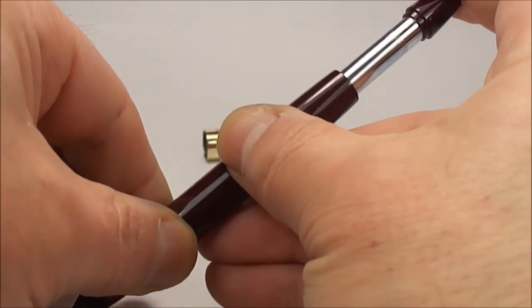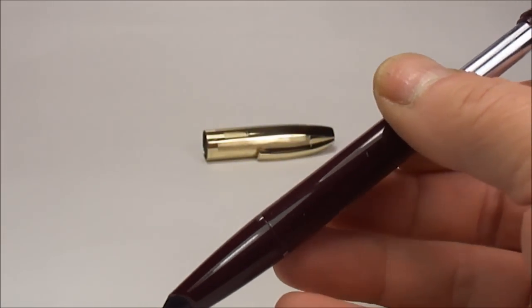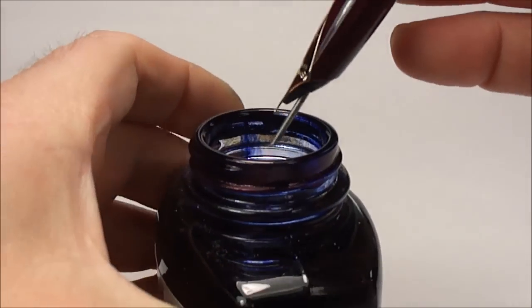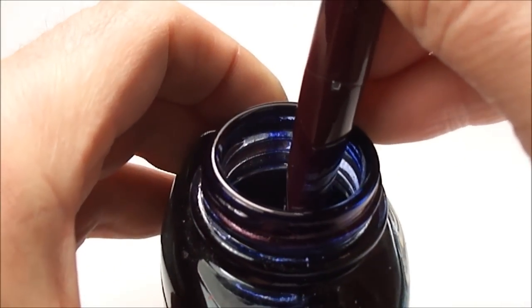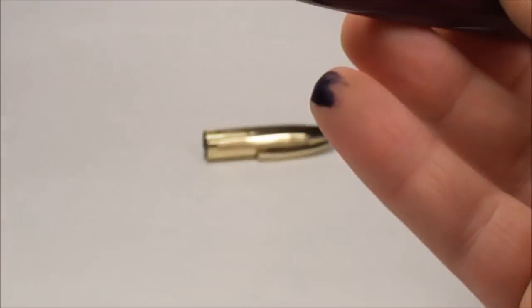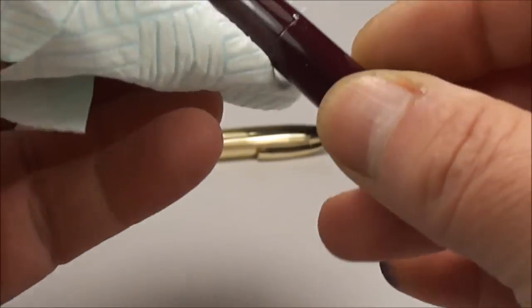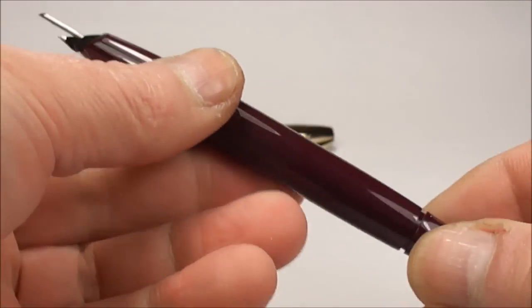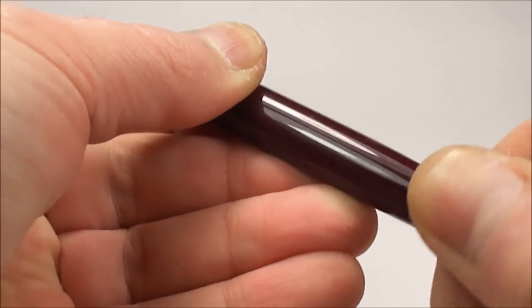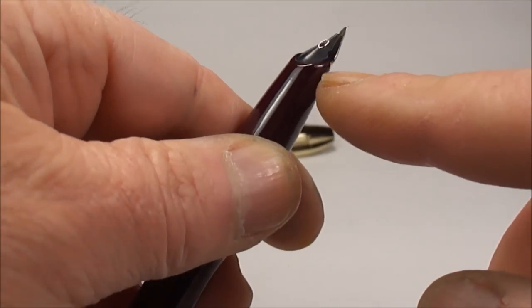This pen fills on the downward stroke only. You simply dip the snorkel into the ink — hopefully you can hear that lovely bubbling sound. Then wipe the snorkel, and turn to retract it back into the pen. The filling is complete.